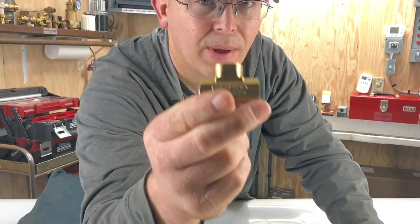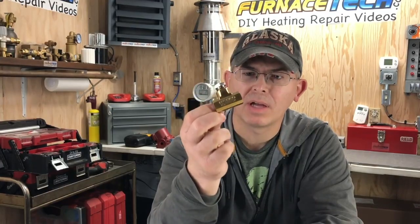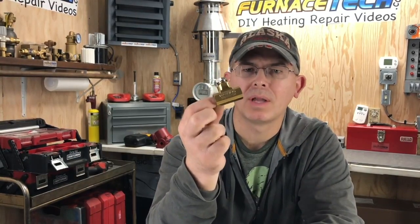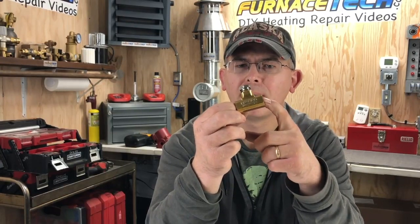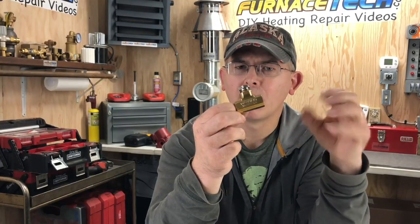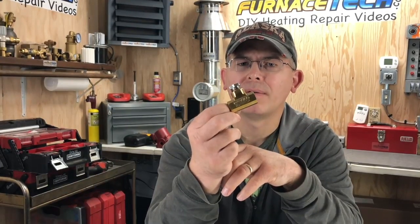When these go bad you just replace them — you don't try to pull them apart. You should never use any kind of Teflon tape on any of the threaded fittings on fuel oil lines, because the Teflon tape can get stuck inside the fuel lines, plug up the fuel pump return line, build up too much pressure, and blow out the seal inside of your burner — which can cause a fire. So that was just a quick tip.